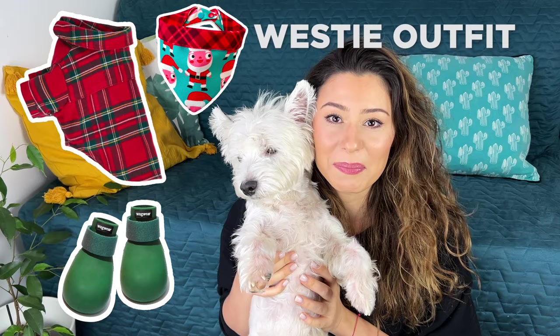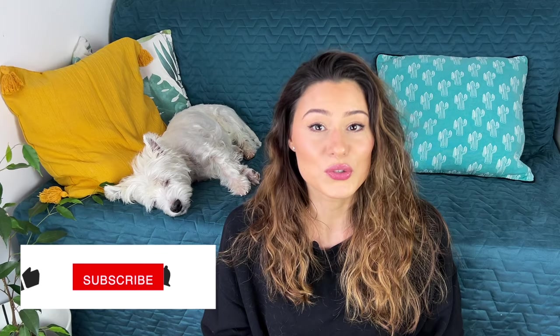The cold weather is officially here and I've got a brand new outfit for my Westie puppy that we're gonna unbox together in this video — you're gonna see Sami try these things on for the first time. Hi, I'm Miruna and this is Sami, my four-year-old Westie puppy. We make weekly videos showing you life with a Westie, so make sure to subscribe and click on the bell icon so you'll get notified every time I post a new video.